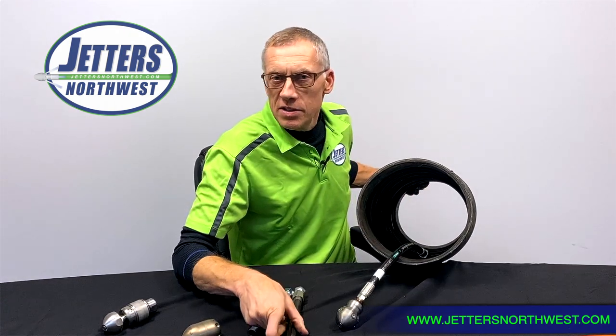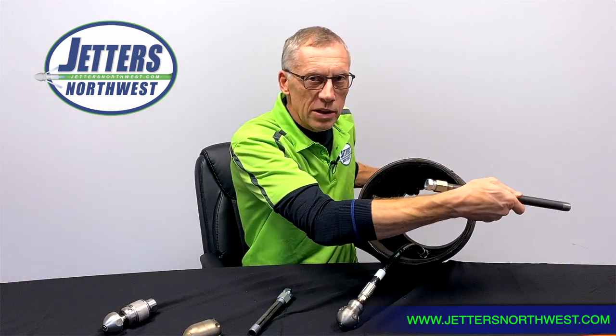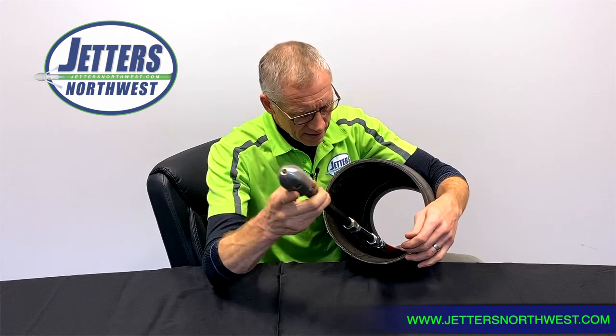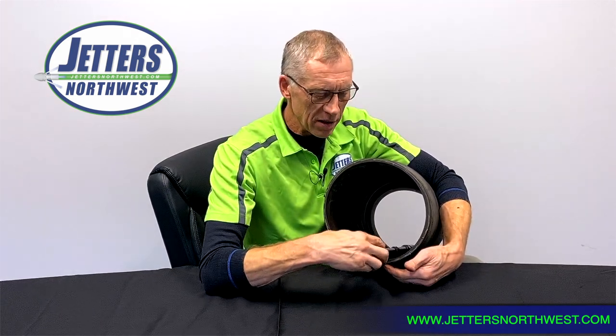Also, if you're doing manhole-to-manhole sanitary sewer and you don't want the nozzle to wander into a lateral, the nozzle extension will help prevent that as well. Another benefit of a long extension is that in a large diameter pipe it helps keep the nozzle at the bottom of the pipe.